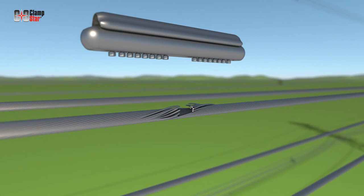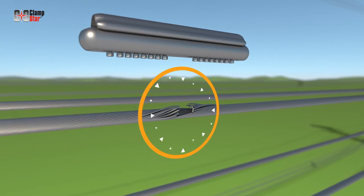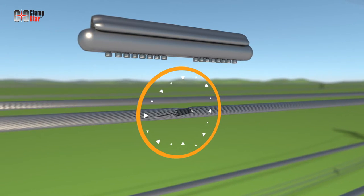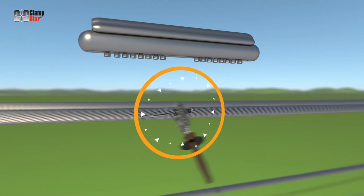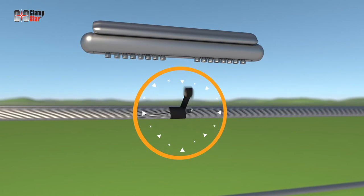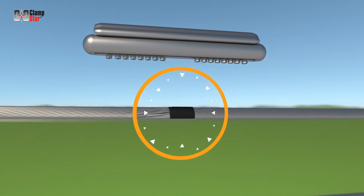Prior to installing the Clampstar, the conductor must be properly prepared by correcting the lay of the wire strands and scratch brushing the area that will be in contact with the Clampstar unit. If necessary, tape can be used to keep the strands in place.